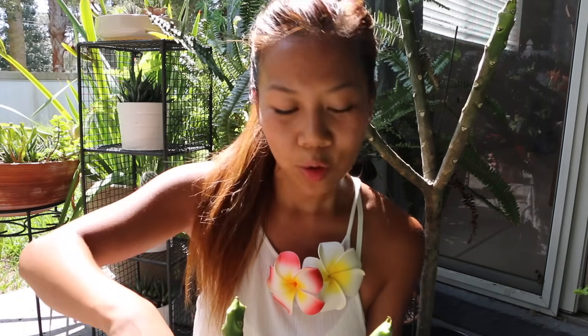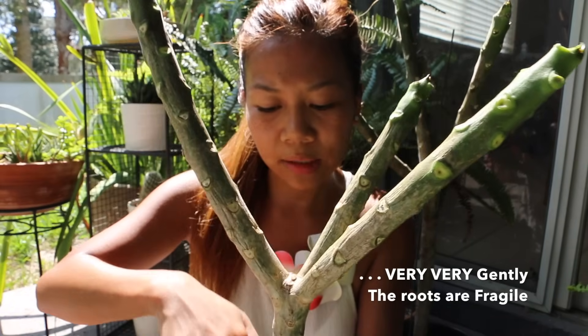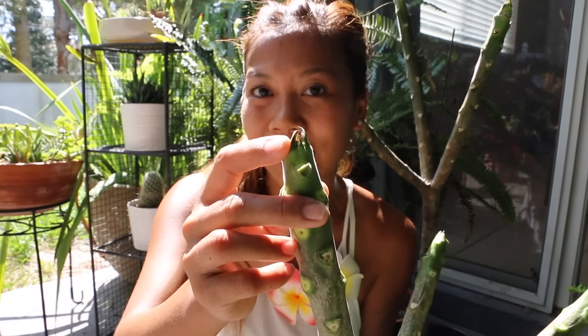In about a month or two, your plumeria cutting should root. One of the ways you can tell that your plumeria cutting has rooted is to rotate the cutting very gently like this. If it is resistant and doesn't rotate, that's one way to tell the plant has actually sprouted some roots. Another good indication is that it will produce new foliage right at the tip.